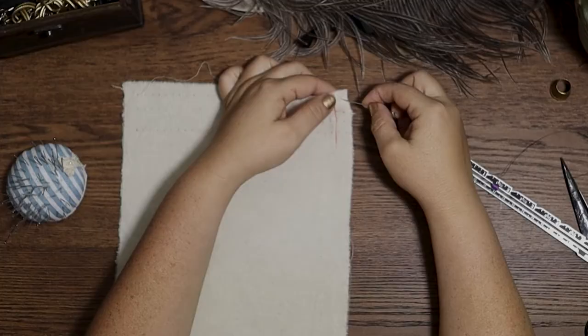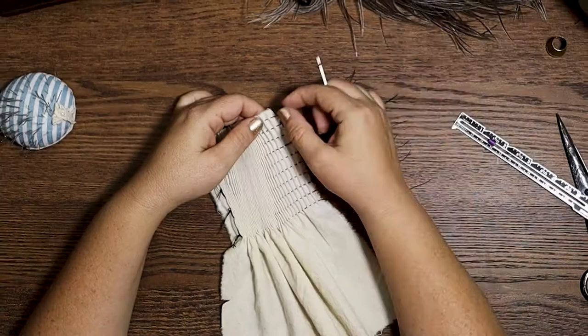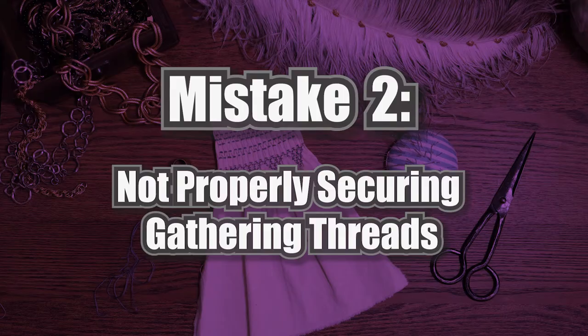In order to do this, if you are pleating by hand it's really easy — you just start your pleating stitches on the inside of your seam allowance. If you're gathering by machine, pleat the whole thing up and then back the threads out of the seam allowance area and tie off. Which leads to the next frustration-making mistake: not properly tying off your threads.